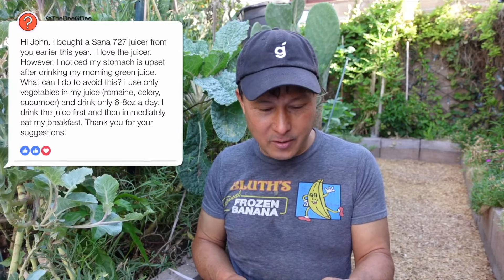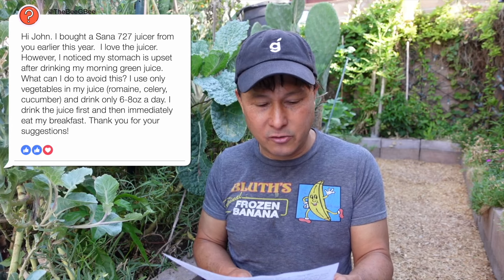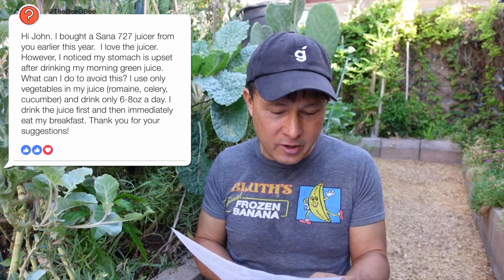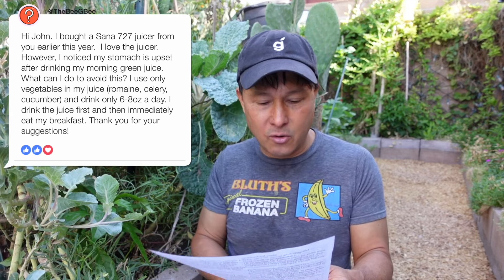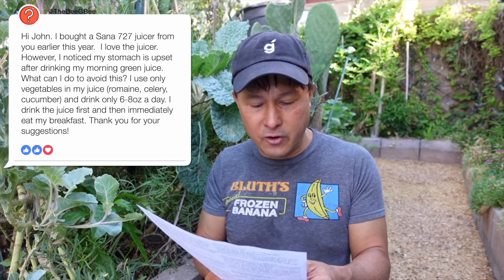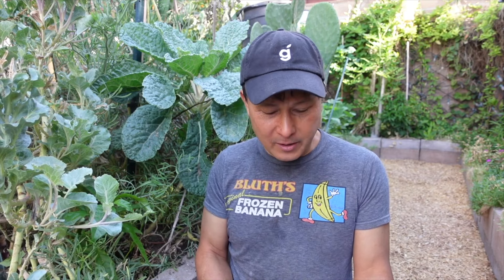Next question is from The BGB: I bought a Sana 727 juicer from you earlier this year. I love the juicer. However, I notice my stomach is upset after drinking my morning green juice. What can I do to avoid this? I use only vegetables — romaine, celery, cucumber — and drink only six to eight ounces a day. I drink the juice first and then immediately eat my breakfast. That's really interesting. You use the recipe I recommend — romaine, celery, and cucumber — a very mild tasting juice. I pound like a quarter of that every single day with no stomach upset.